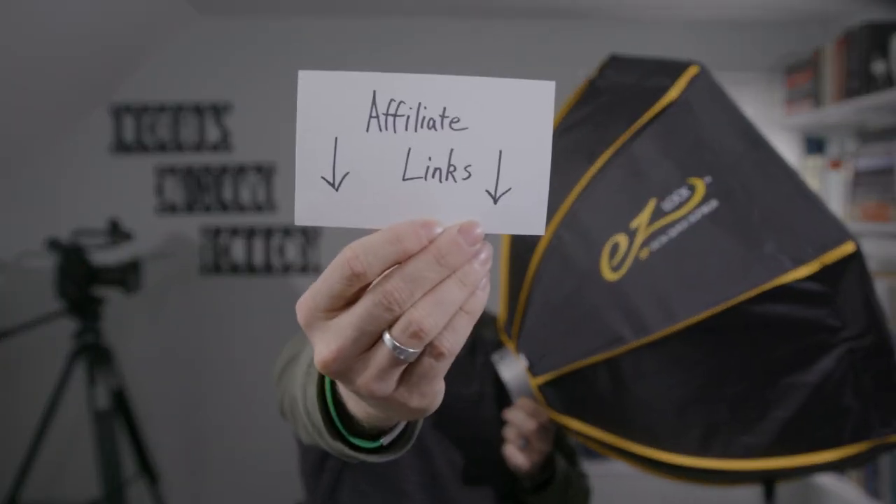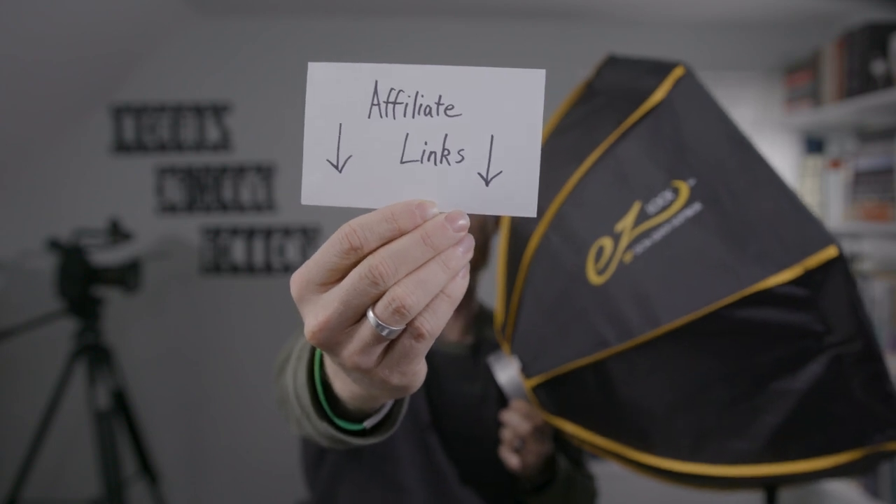These softboxes are named after their best feature — or I should say their best differentiating feature from their competition. Their best feature is that they diffuse light very nicely, but you would kind of hope that's the case out of a softbox. I do have affiliate links in the description below if you end up wanting to pick one up after watching this video.